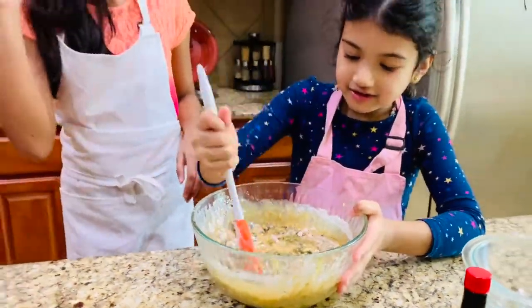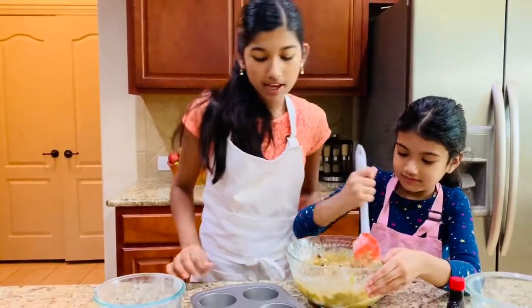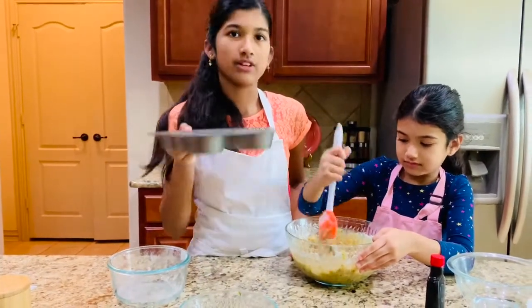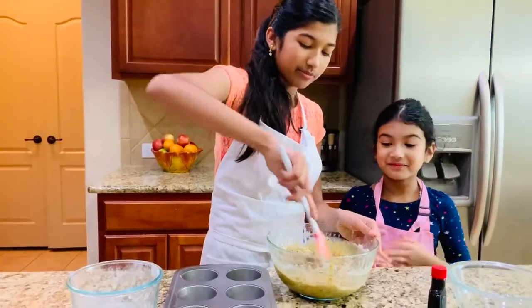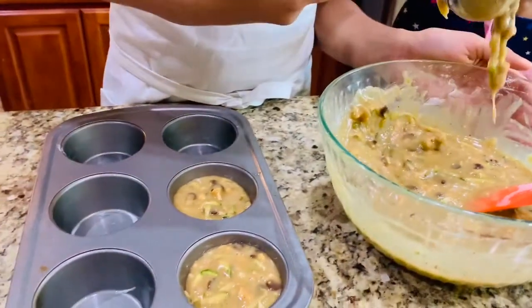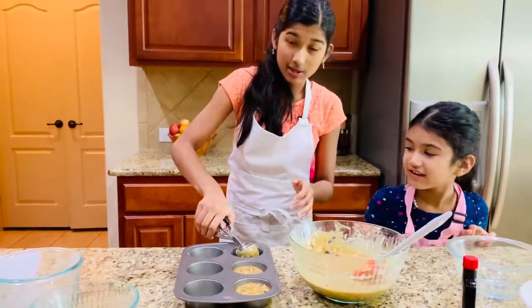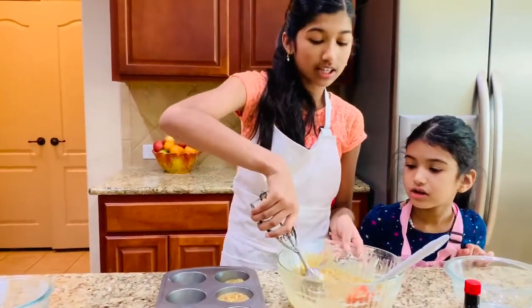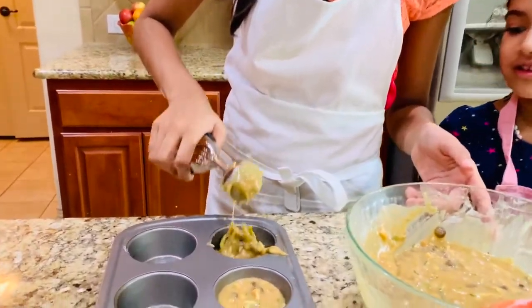This is going to fill up the tin. You can make about nine muffins. I'm going to get my cookie scoop and fill them up. For this particular one, two scoops per muffin is perfect. You can also make this inside a nine-by-five bread pan — that works too.